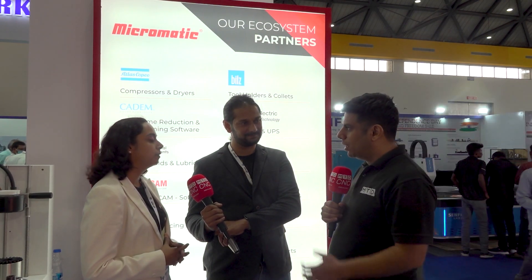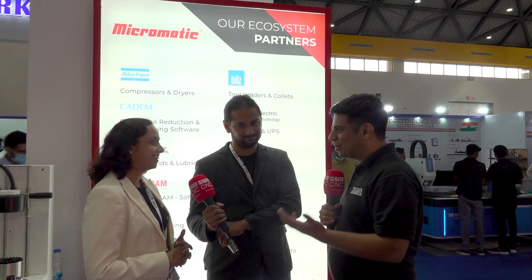We are at Himtex because Hyderabad is like the heart of aerospace and defense machining, where our kind of products makes a lot of sense. We are looking for channel partners who can help us in some of these regions. I'm sure people listening to this growth story would love to be your channel partner in NCR, Hyderabad, and other areas.